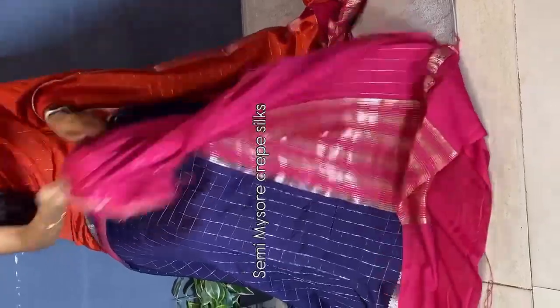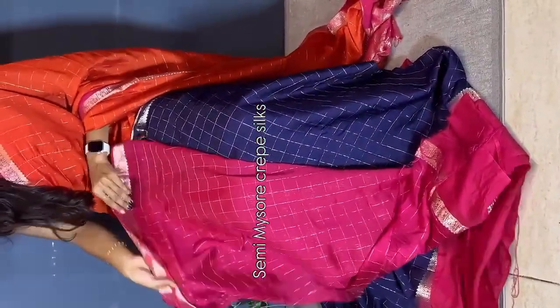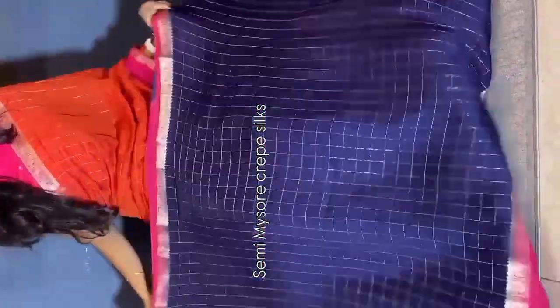This is the pallu — crushed weaving pallu. You can see the pallu here and the blouse. We have a contrast checks blouse with borders. We have multiple spots ready to dispatch. Violet — grab it soon.